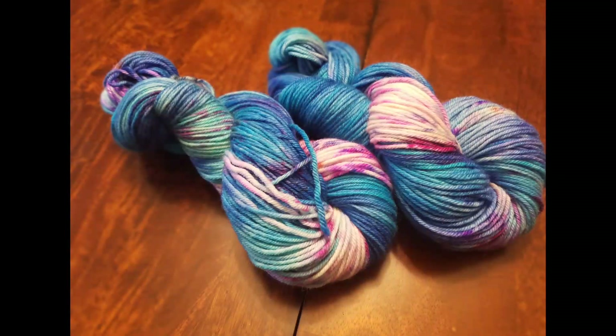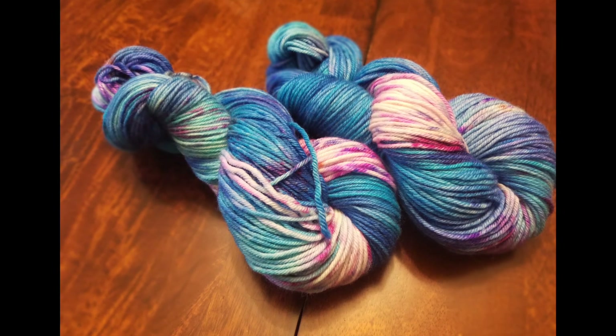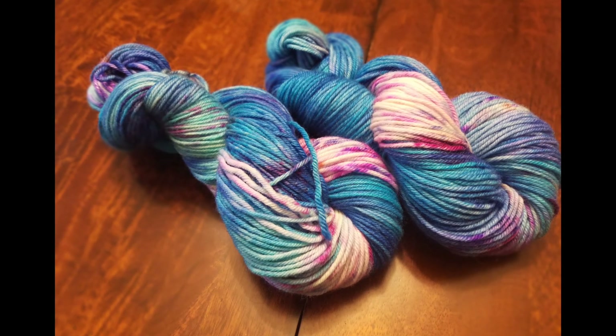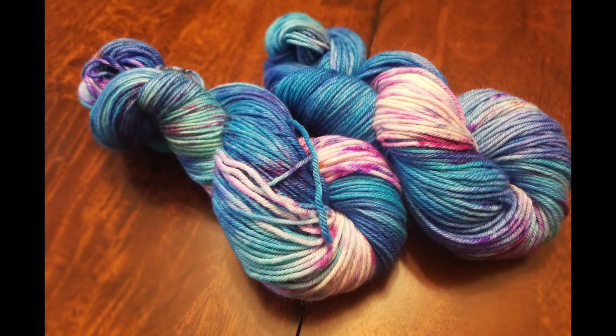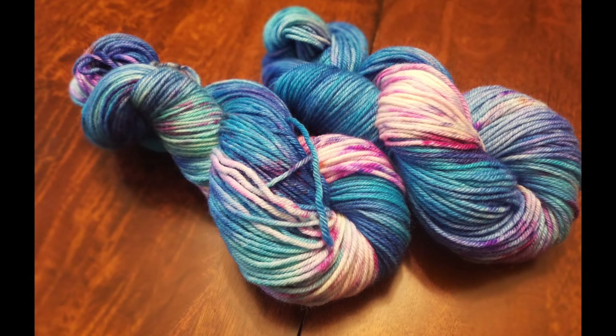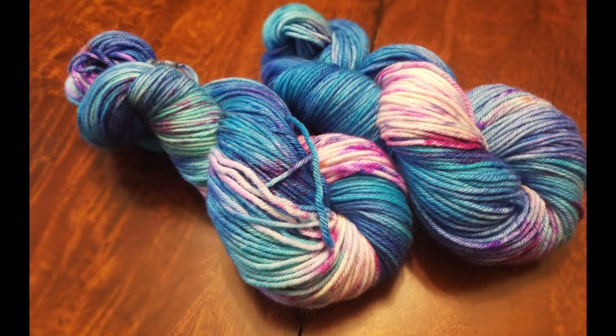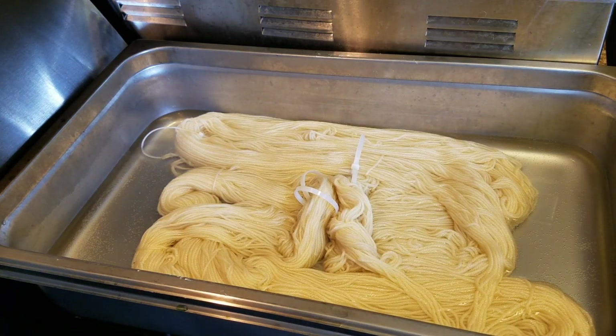Hey everybody, this is Brooke and welcome to another Fully Spun video. In this video I am dying some speckled yarn in a beachy colorway just for fun. This is not a step-by-step tutorial, but I will film more step-by-step videos later. This yarn is a DK weight yarn that I have wound from a cone into hanks.